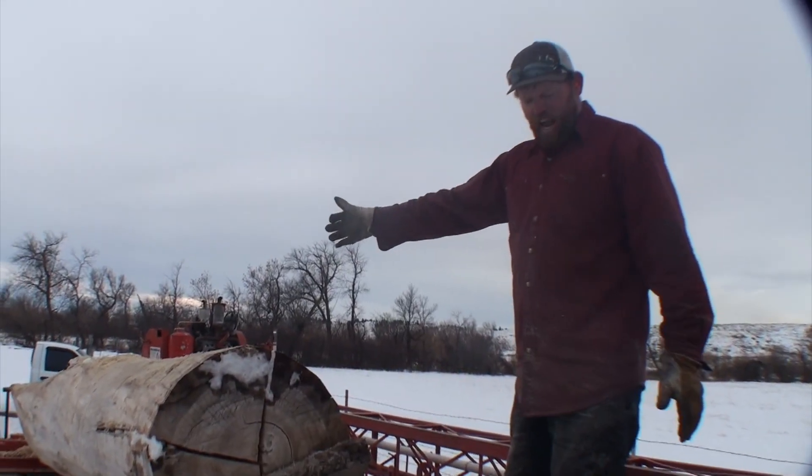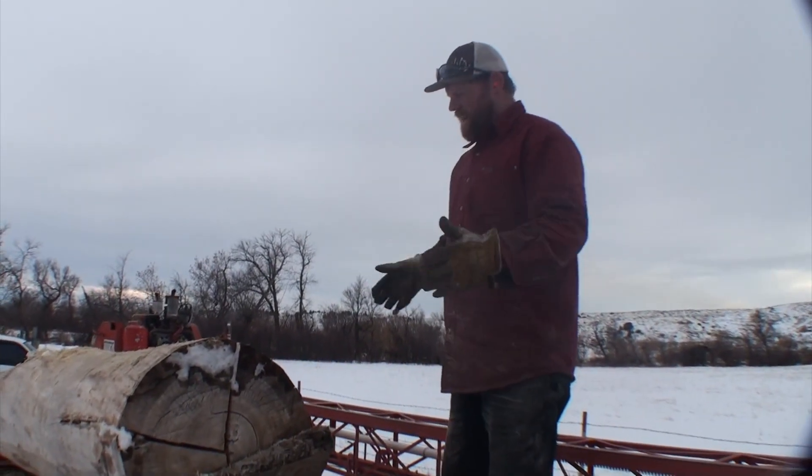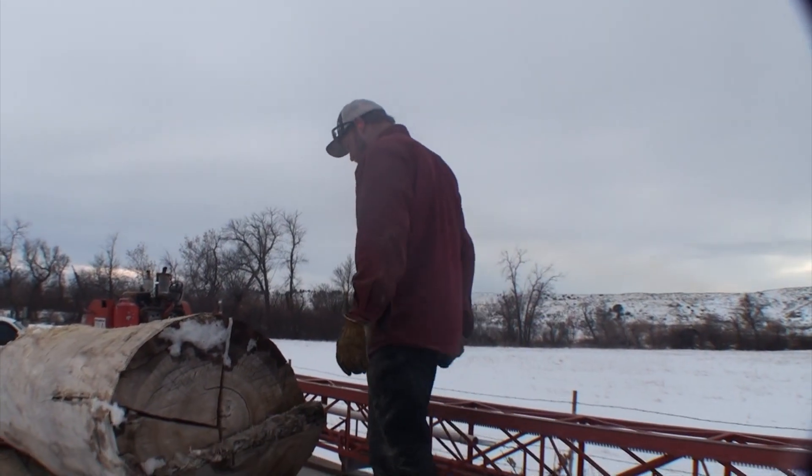Now I'm going to square my track to the log, because that's one of the cool things with this saw — you can actually square it however the log wants to lay.